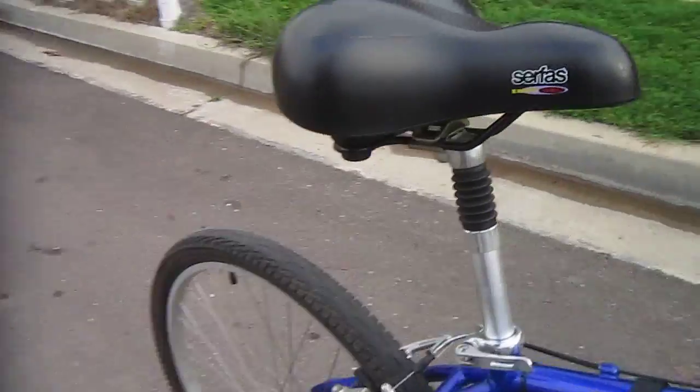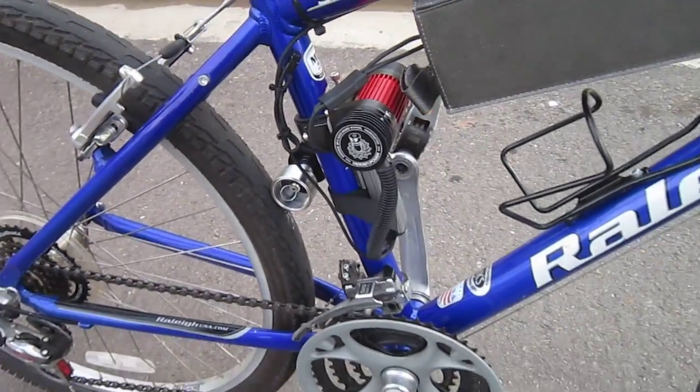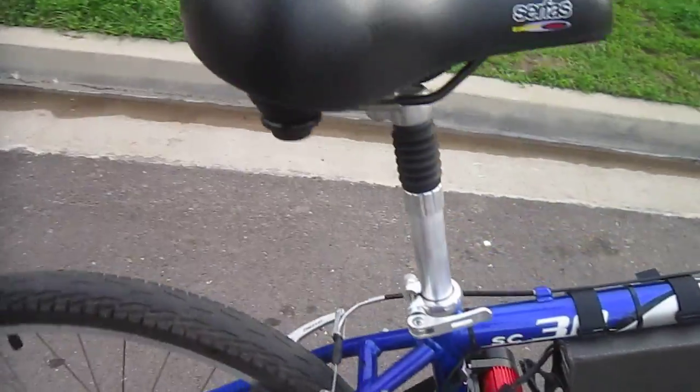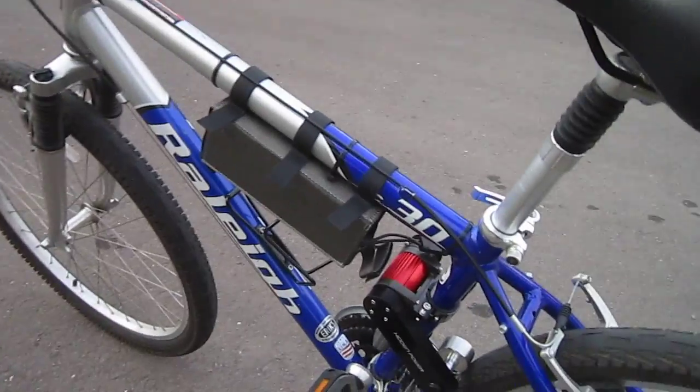It does have a PAS setup built in. It's actually this wire here that would normally go on the pedals, but it didn't seem to match up too well with this bike, so I let it be. So it's just a single speed, single power level.